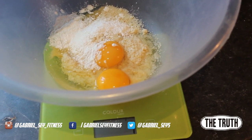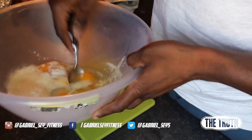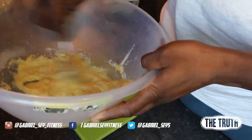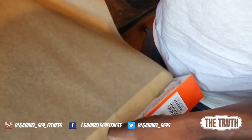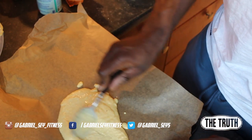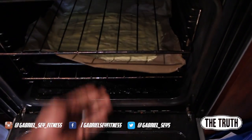Five grams of baking powder, or seven. Mix it all up. Pinch of salt if you would like. Spread it on, spread it out, and put it in the oven.